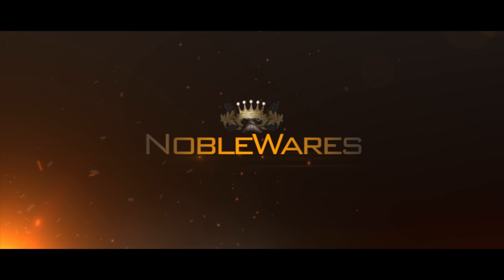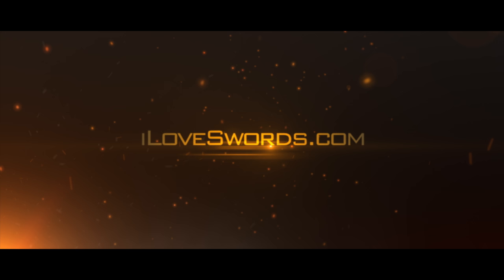To order your piece of American history, visit us at iloveswords.com. Thank you.